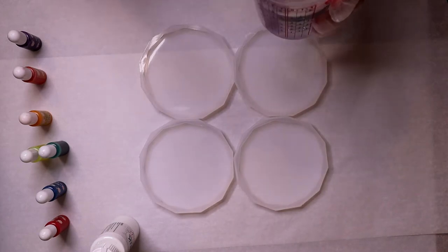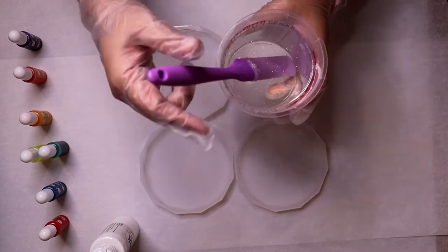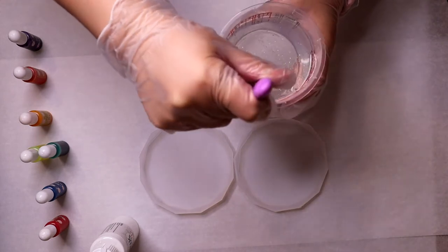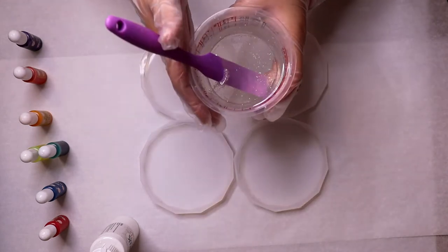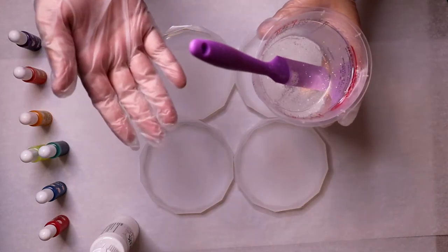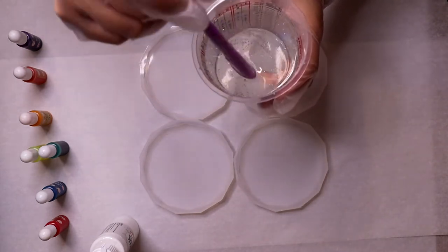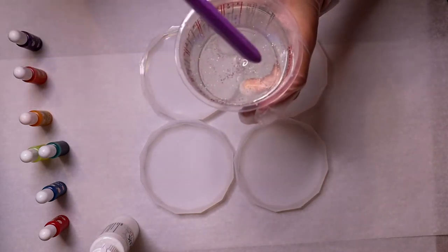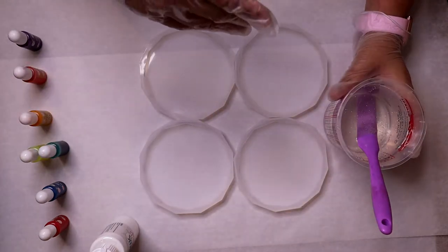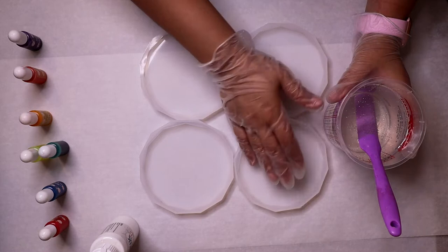I did something interesting with my resin today. Because it's ridiculously hot in Austin — pretty much a hundred degrees every day — I decided to leave the containers of resin and hardener out on the patio for about 30 minutes to see what that would do. It made it so runny! The difference between mixing it from inside versus after it sat outside is crazy.